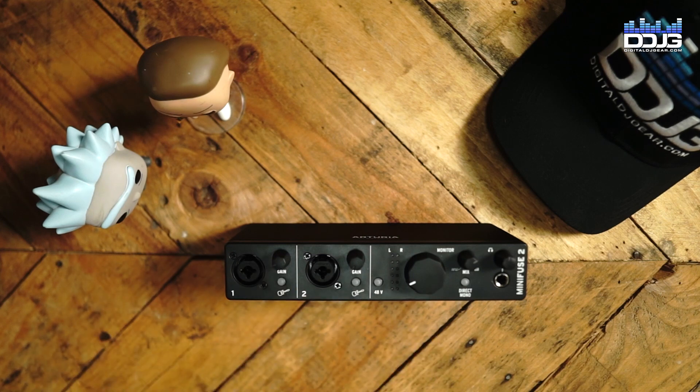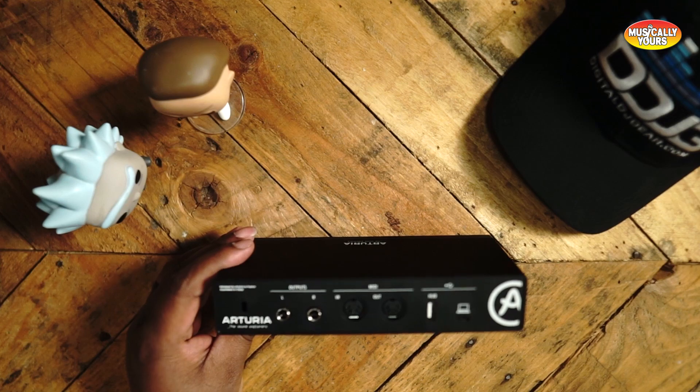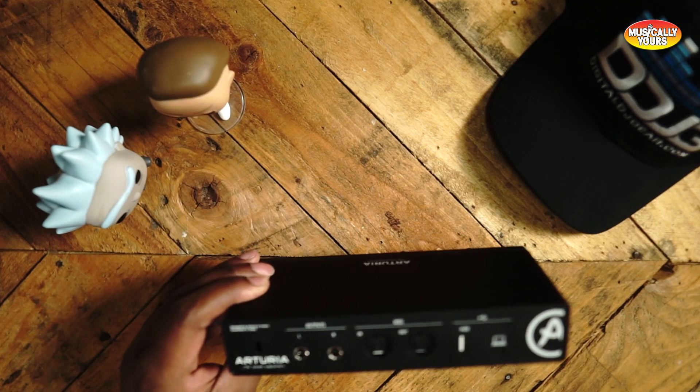Gain knobs, really easy to use. Again, class compliant — plug it into my Mac, it showed up and I started playing music immediately. The really cool factor I love about this one is that you do get a USB Type-A connector on the back. So if you struggle with a laptop that has very few ports, you can plug your interface in and still plug in your MIDI controller or grid controller and make beats on the go. Definitely recommend this one — $149, the Arturia MiniFuse 2.